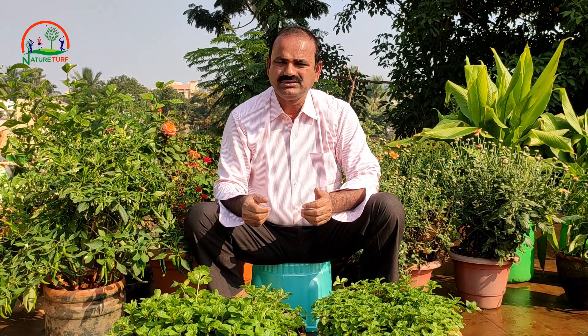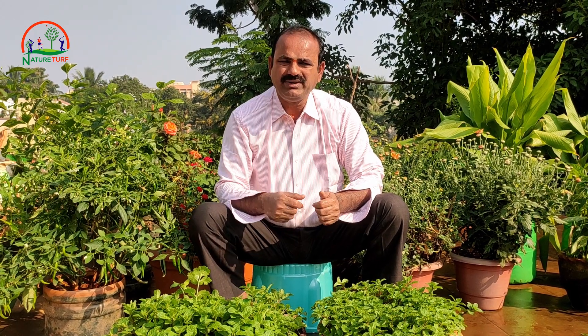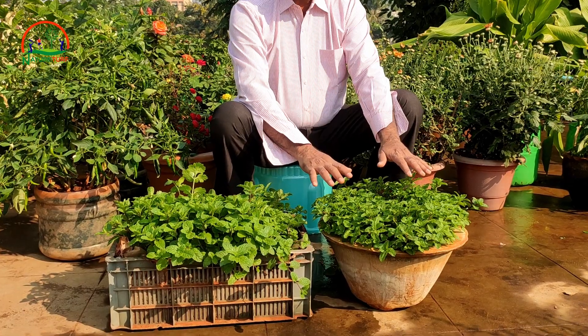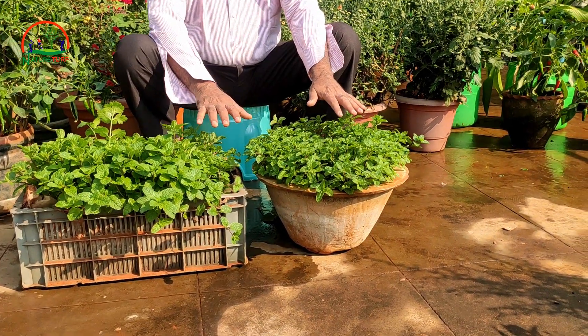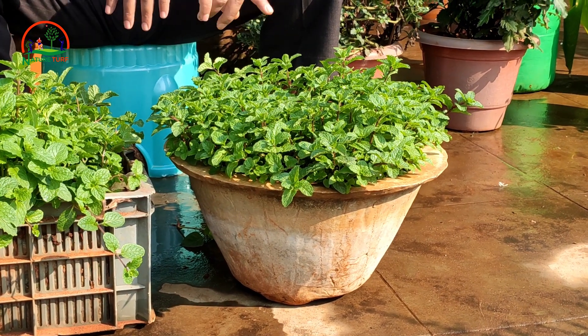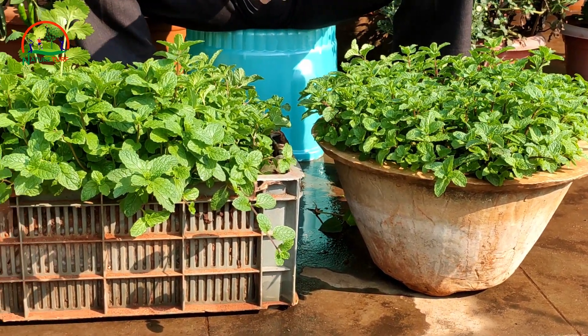At least once a week add some organic fertilizer to that container. This is the result after one month of planting. You can see two containers - one is a rounded one and another one is the square one, both growing well.